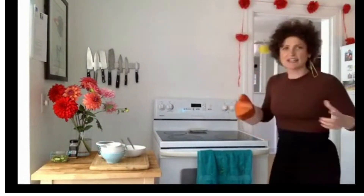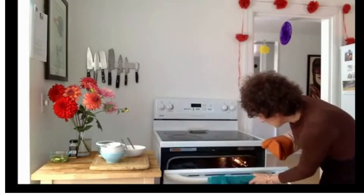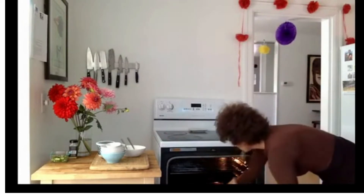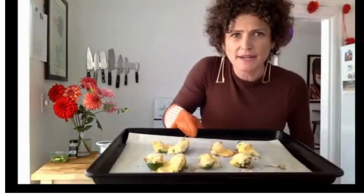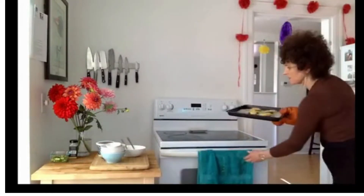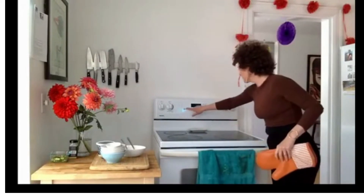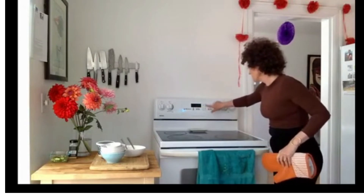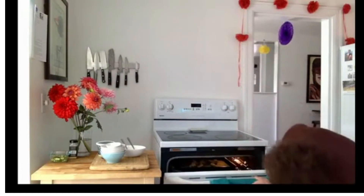I love making something that I pretty much only had at a restaurant and then realizing I can make it at home. I think these might be done. You're supposed to put them under the broiler for just one minute. Let's turn off the oven and turn the broiler on. Two minutes and then we'll take them out.